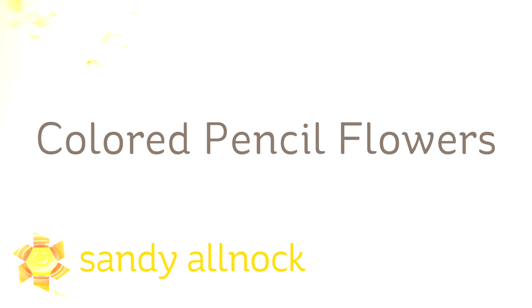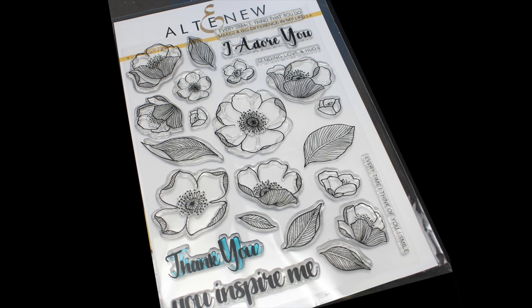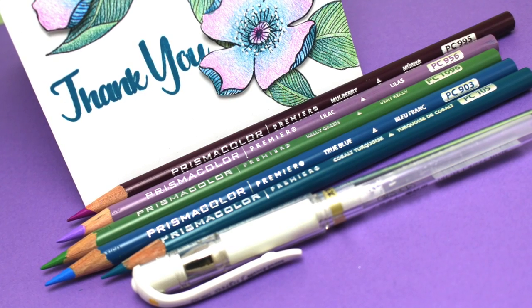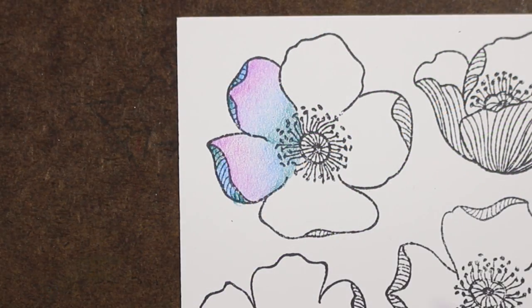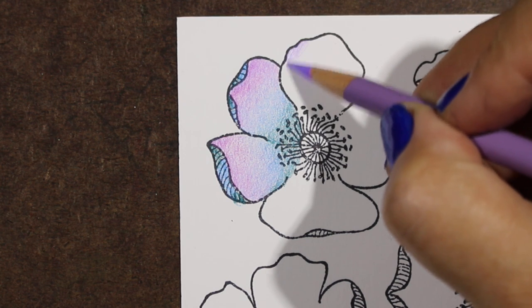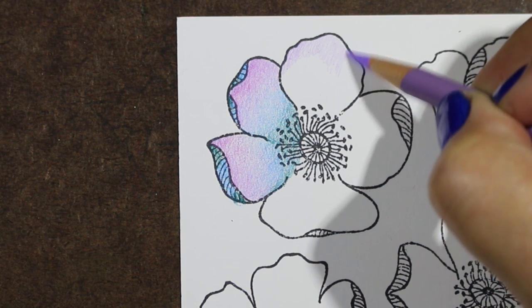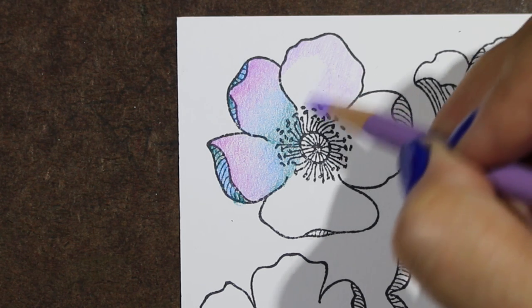Hi, I'm Sandy Allnock, artist and paper crafter here on YouTube. I'm going to be working with Prismacolor pencils today to color some flowers. It's a stamp set I was given by Altenew recently — it's so beautiful with lots of flowers at different angles and sizes. I wanted to make a simple and elegant card. With colored pencils you can use a small set and not have to invest in a whole bunch, though I know many of you recently bought the full set of Prismacolors. Here's a pencil video for you — I'm not going to show every flower being colored, but I'll show you the process for one petal.